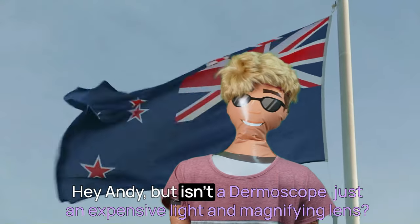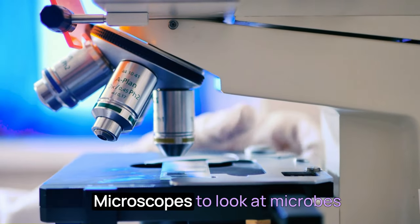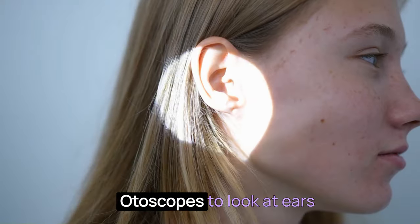Hey Andy, but isn't a dermoscope just an expensive light and magnifying lens? I mean, we have microscopes to look at microbes and autoscopes to look at ears.